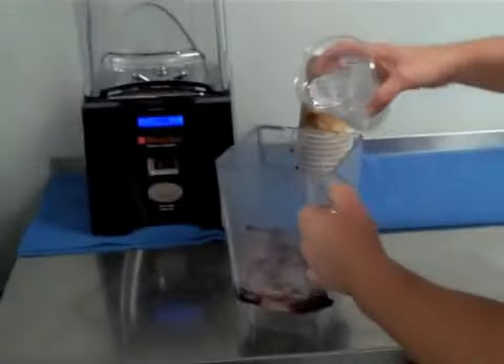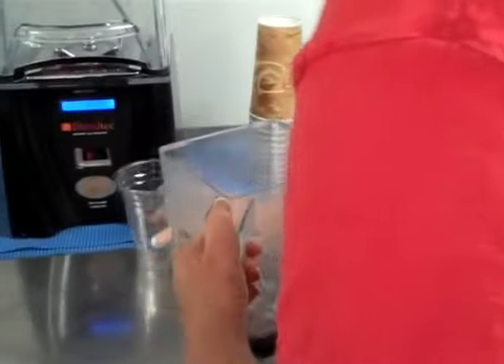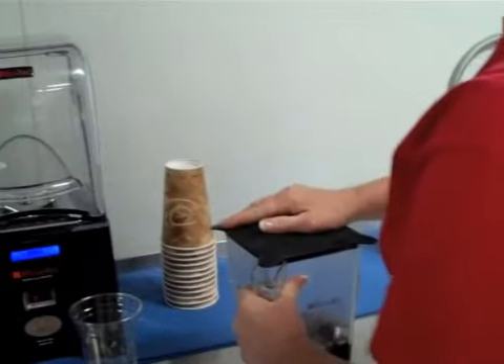And then approximately six ounces of ice. Add it all in. By the time we're finished with all of that, we end up with a nice full 16 ounce smoothie.